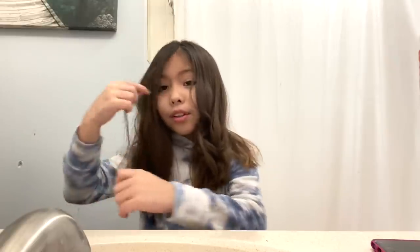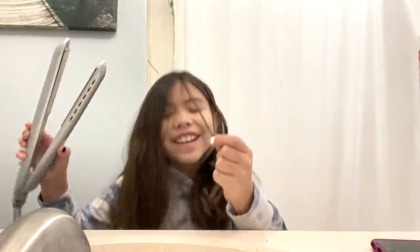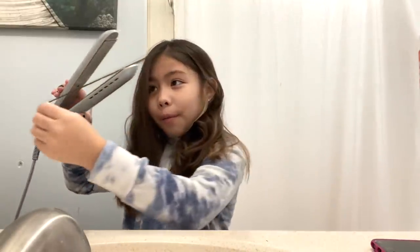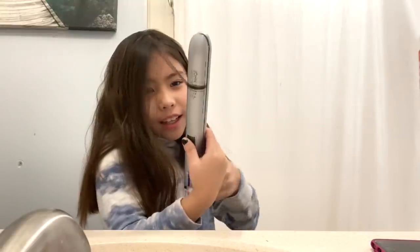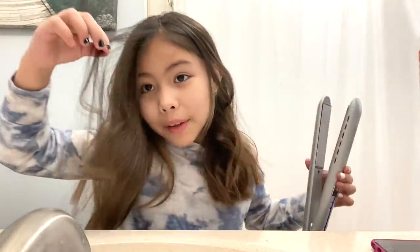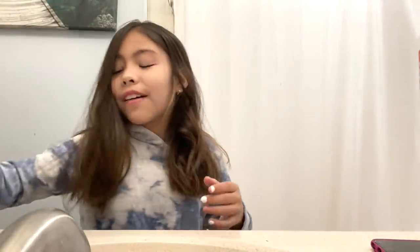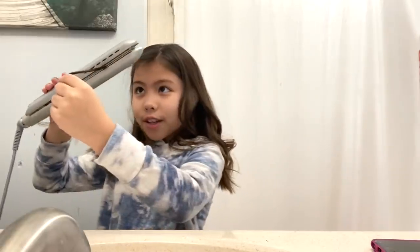So grab a random piece — I'm gonna do a tiny piece like this — and grab your curling iron. Put a piece in and then do this, go down, and then it should be curly. Hold on, let me do a bigger piece so you guys can see better. I really like how the curls turn out, so I'm gonna do this piece now.